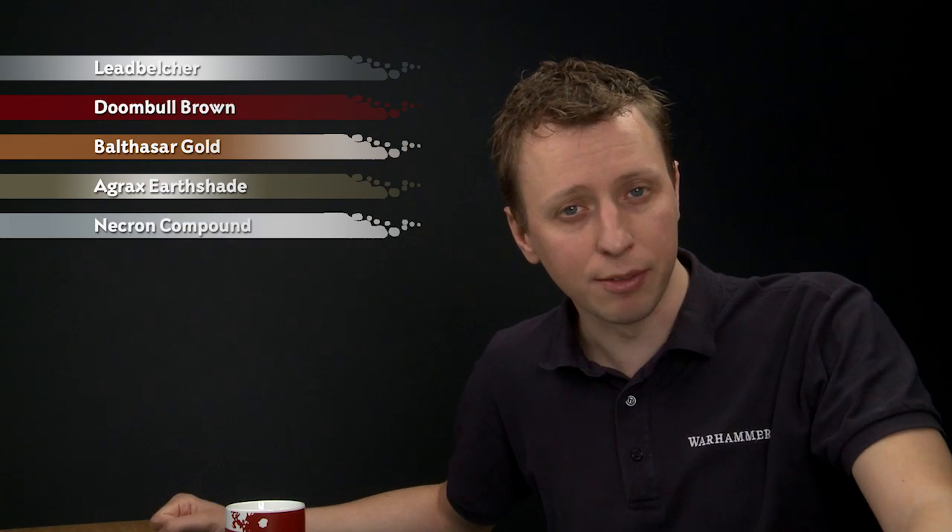What you need is Leadbelcher first of all, followed by Doom Ball Brown and then Balthazar Gold. Then we're going to shade the entire pipe using Agrax Earthshade, and then we'll dry brush it using Necron Compound.